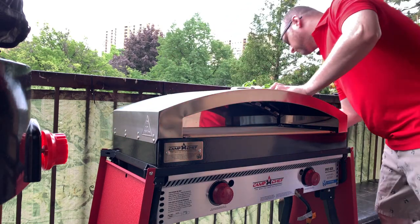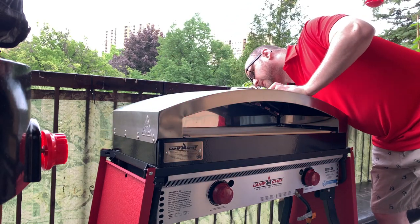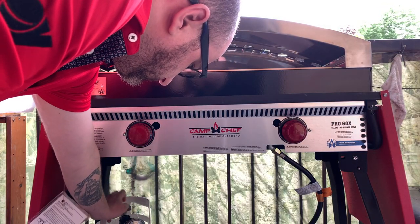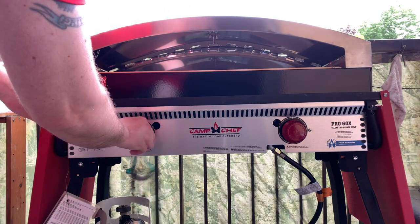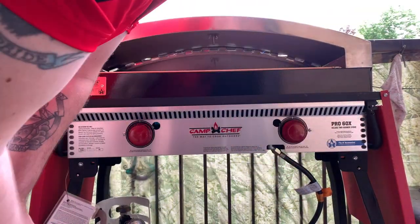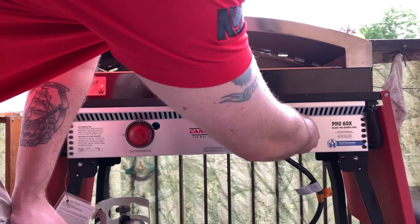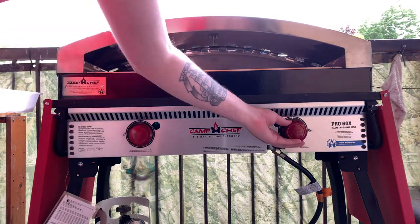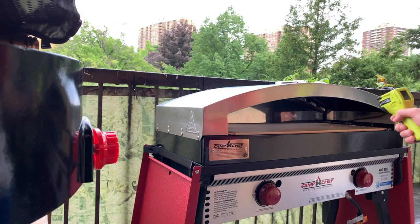So basically, you just kind of slap this thing on top of your 2 burners underneath, which pump out about 30,000 BTUs of power, so this thing can get hot. You turn it on like your regular barbecue, you hook it up to your regular style barbecue tank. It all folds up, it's all compact — you can take it to the park.